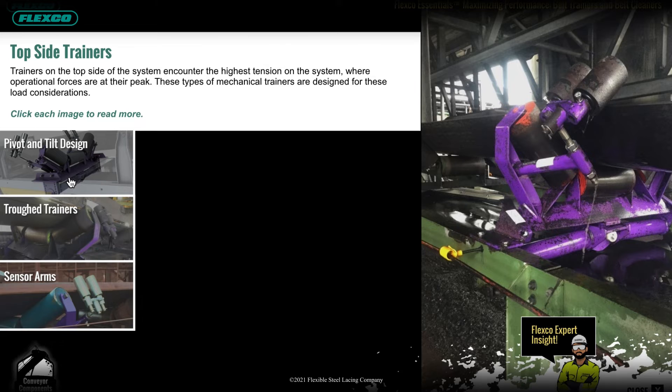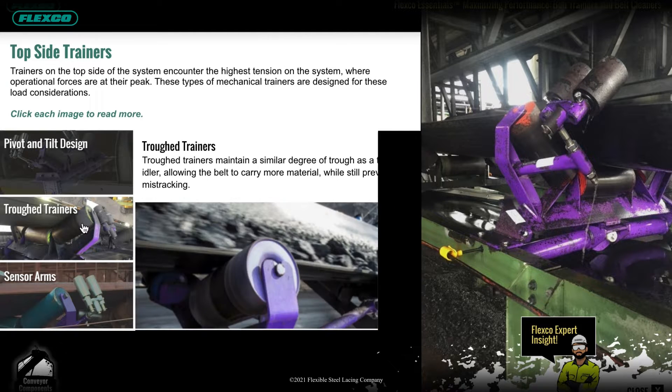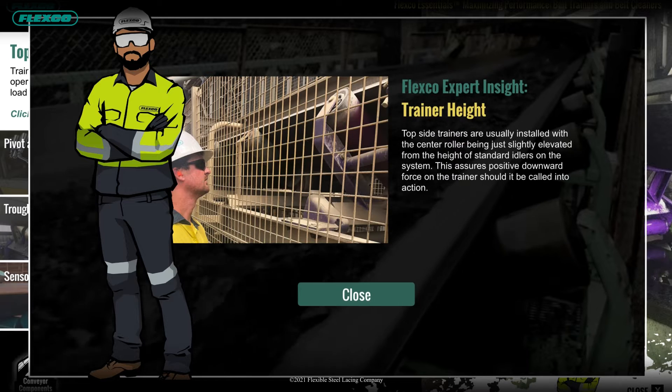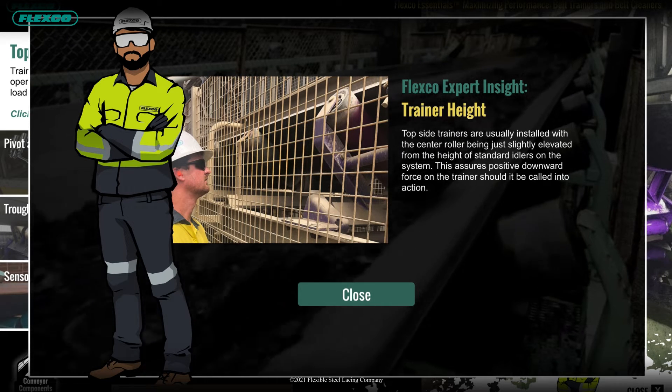FlexCo Essentials was developed specifically for operations dealing with high turnover, where it is a challenge to teach new or inexperienced employees about the basic functionality and performance of each key component and how they contribute to conveyor productivity, efficiency, and safety.